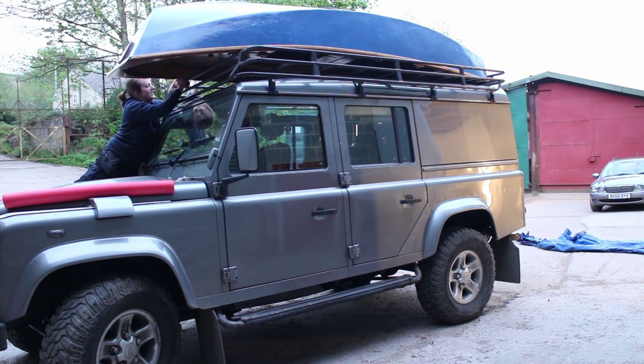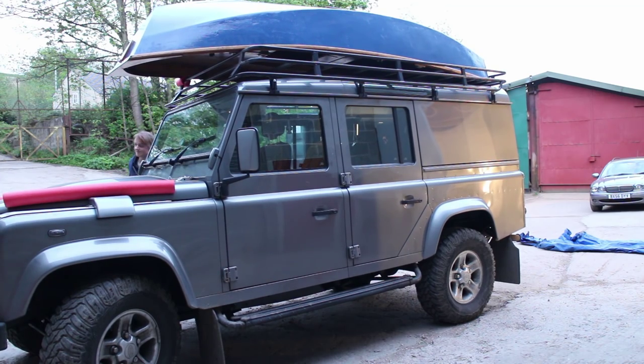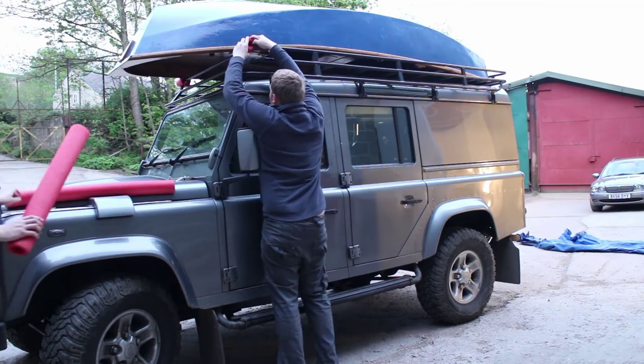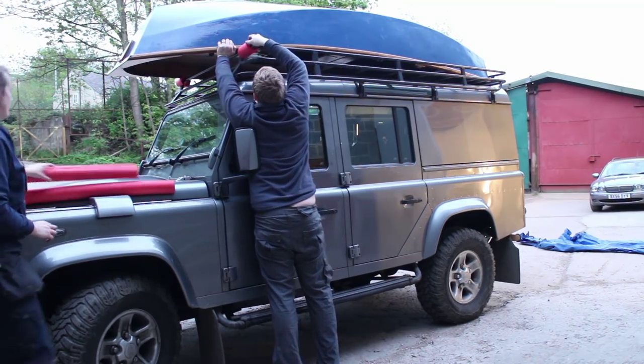Wear sleeves are also available if you have a load such as this boat which could be damaged by the rubbing of the webbing on the bottom of the hull. Those just slide onto the ratchet straps and prevent them from fraying and general wear and tear.